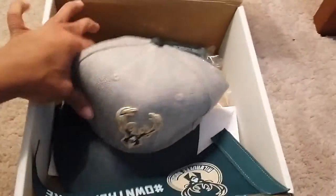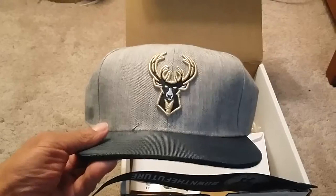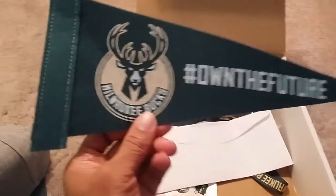It came in a box. The first thing that came in it — probably the coolest item — is a snapback hat with their new logo on it. It's pretty cool. And the second thing that came in it was this little pennant. It's pretty nice too. I like the new logo.